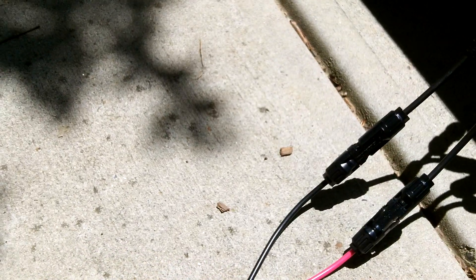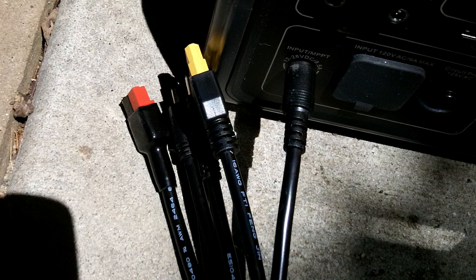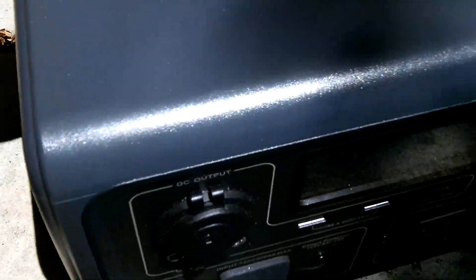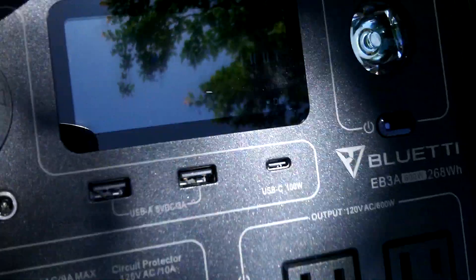The Y connectors feed into the cabling for the Nessus Power multi-functional adapter. Right now the 8mm adapter is plugged into my Bluetti EB3A and we're pulling 148 watts from those panels.